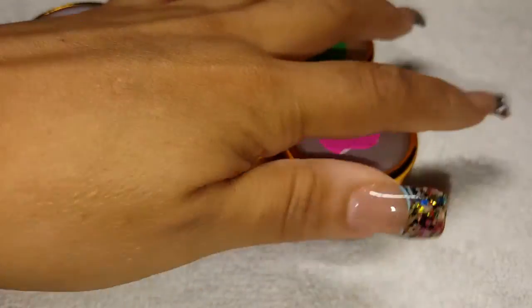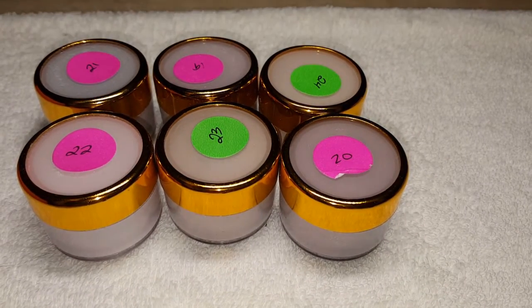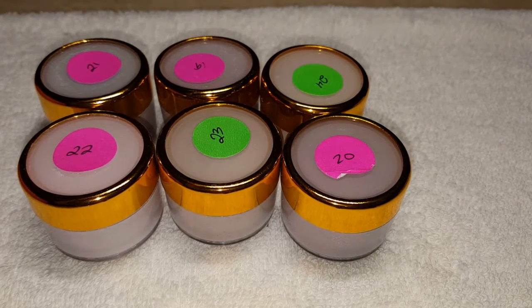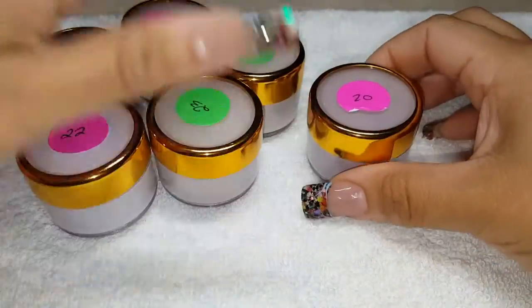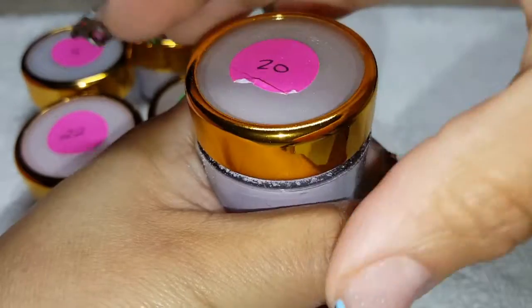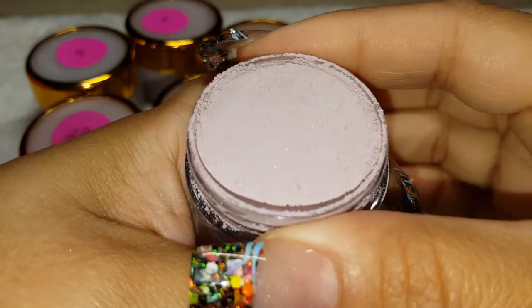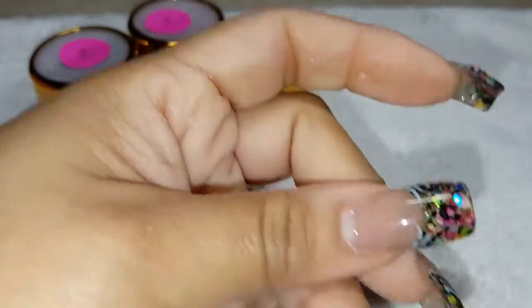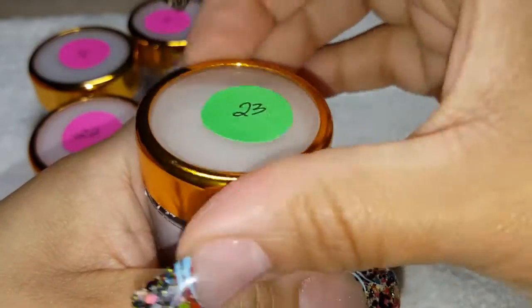It comes as a set of six. I'm trying to adjust for my lighting because it looks very dark. Now the first one is number 20 — I'm not giving them to you in order, I'm just going to show them to you. It's a little messy but look how beautiful that color is. Remember, this is number 20.